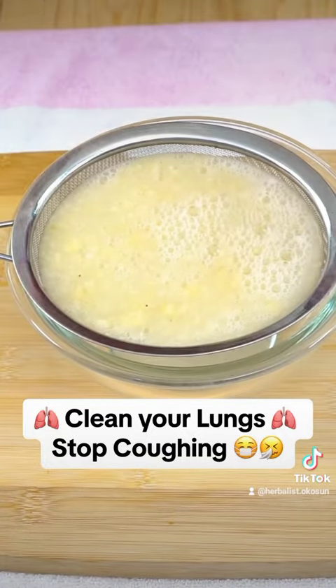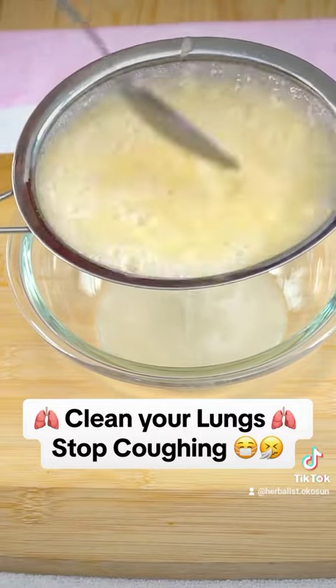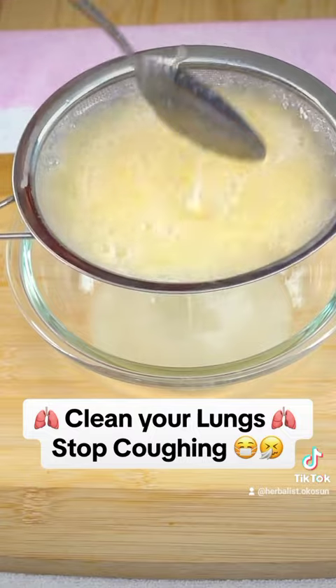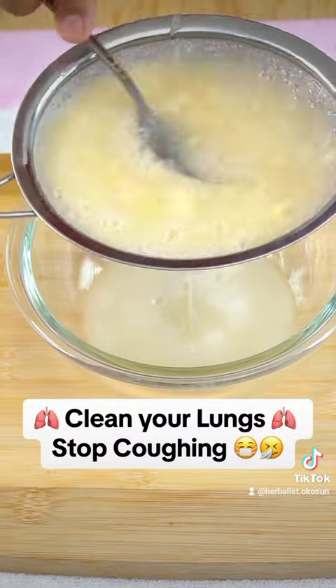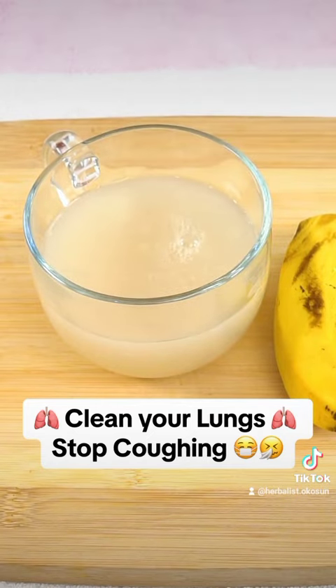Drink a glass of this mixture in the morning and you will be surprised with the results. This natural remedy cleanses the lungs, relieves bronchitis, and strengthens the immune system. Banana is one of the best fruits to keep the immune system strong.